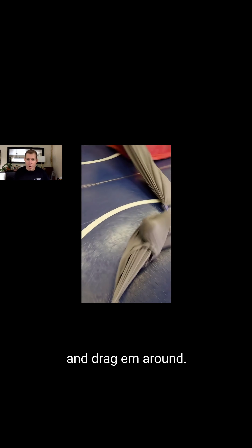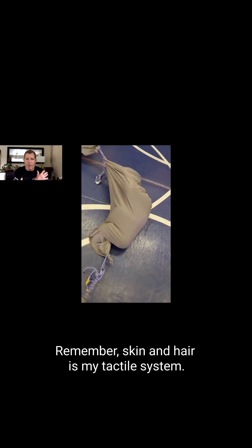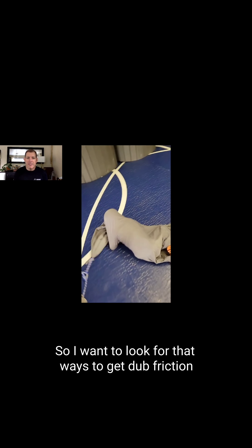An easier one to do — all you need is a sheet and a floor. Another great way to get friction: put him in a sheet or a piece of Lycra and drag him around. There it is. I'm looking for that friction. Remember, skin and hair is my tactile system, so I want to find ways to get friction.